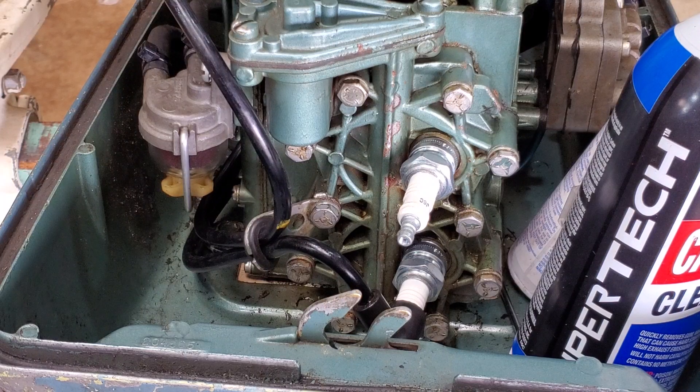That's how you assemble spark plug wires on these. Till next time, thanks for watching, and keep your prop out of the mud.